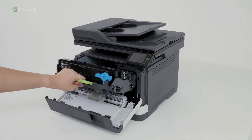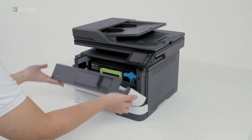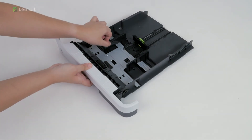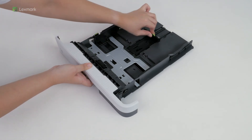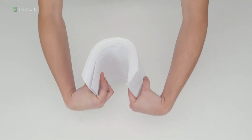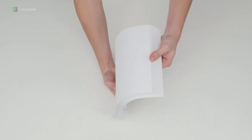Insert the imaging unit into the printer. Remove the tray. Adjust the paper guides to match the size of the paper that you are loading. Flex, fan, and align the paper edges before loading to avoid jams.